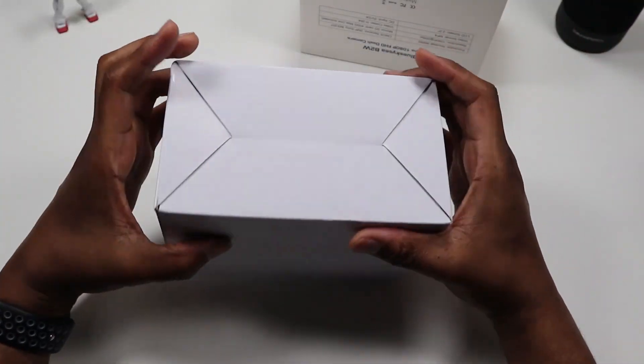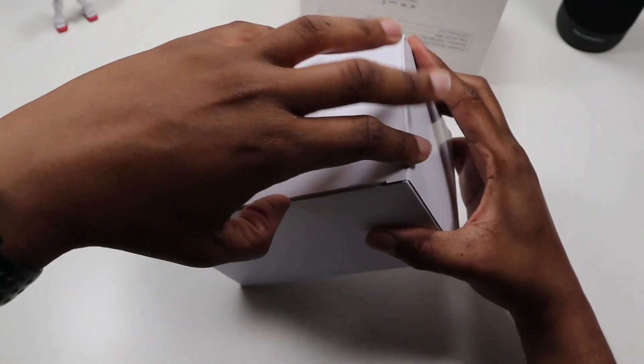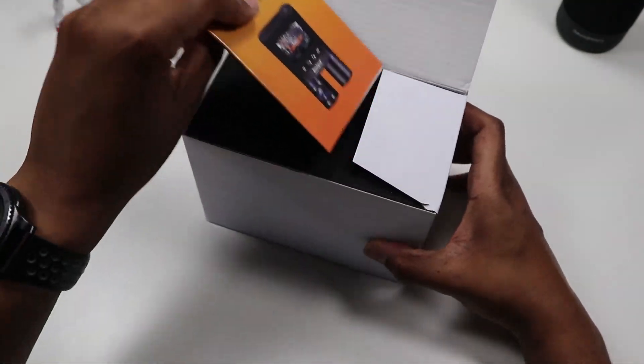The struggle is real. Presentation-wise, it's just a box. Some people complain about presentation, but I really don't mind as long as the packaging is sturdy so the product doesn't get damaged.